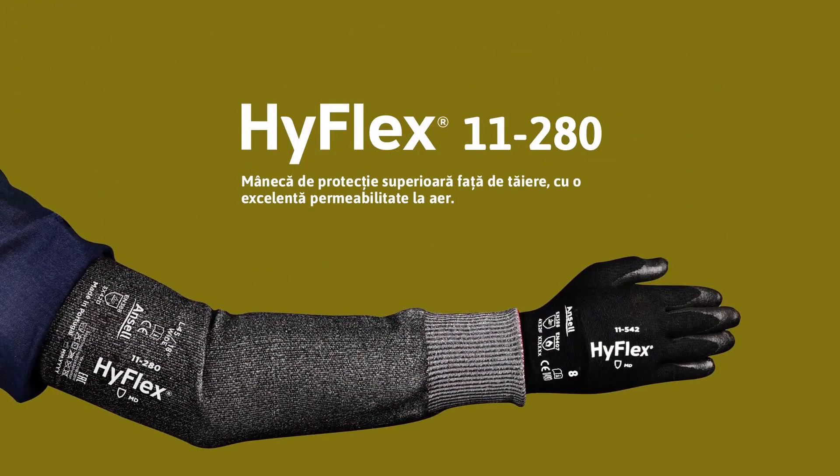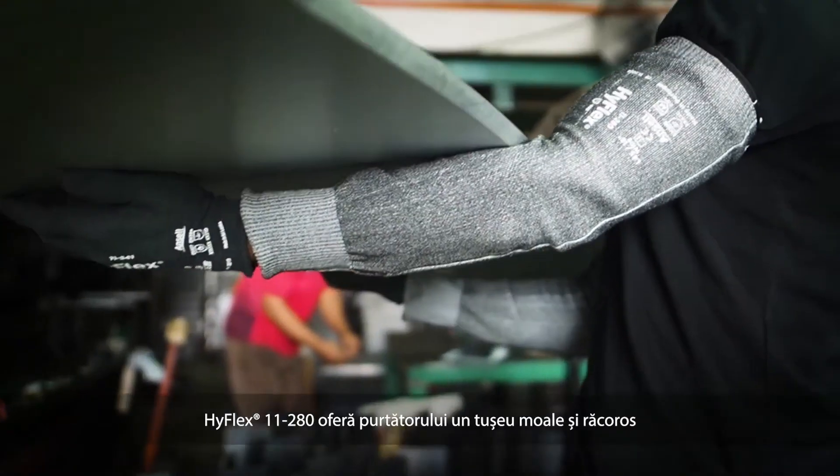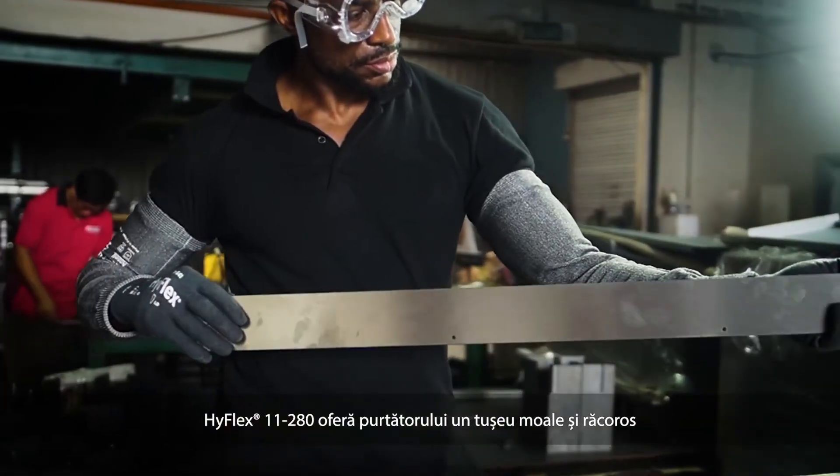Ansel presents HyFlex 11280 — a high cut protection sleeve with excellent breathability. HyFlex 11280 provides a soft and cool feel to the worker.